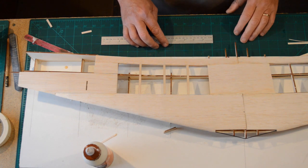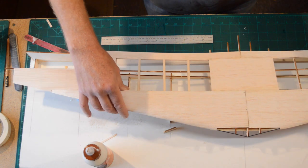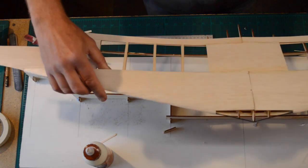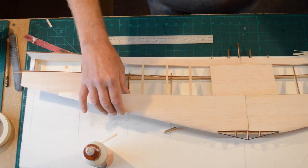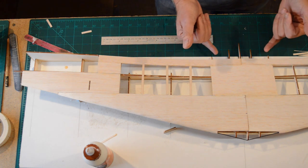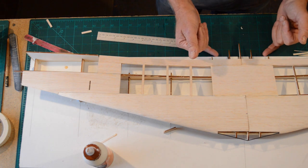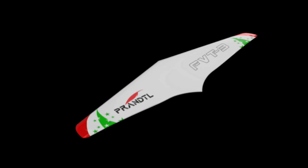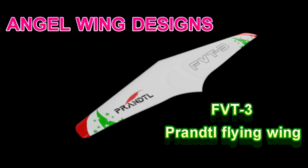That's all for this episode. In the next episode we're going to be looking at doing the underneath and also what I understand is called the Horton tail, which is this bit here. So the next episode is called the Horton tail.